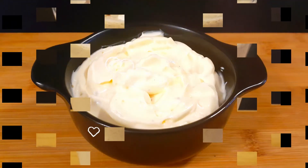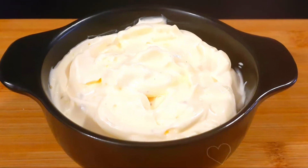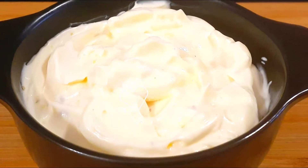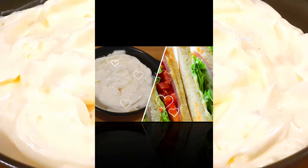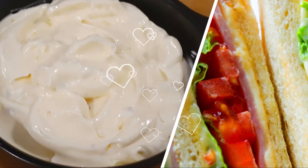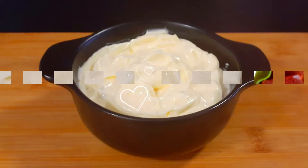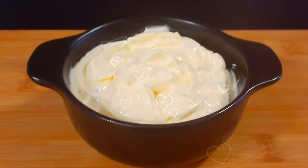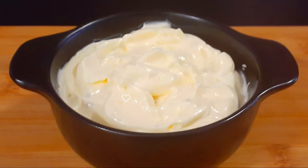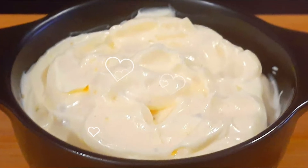Talking about mayonnaise, it's one of those condiment items we usually grab from the store and never think of making at home. Homemade mayo couldn't be any easier — you just need four ingredients, and with an immersion blender or a stick blender you have a jar of thick and creamy mayo in less than a minute. Homemade mayo is definitely ultra creamy and more flavorful than the store-bought ones. So let's get started.